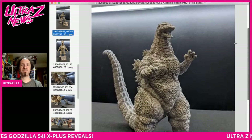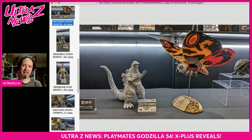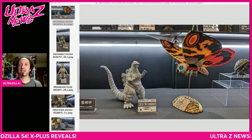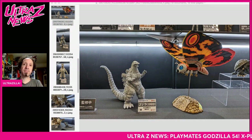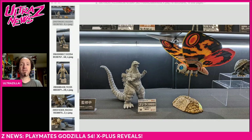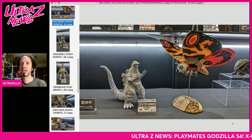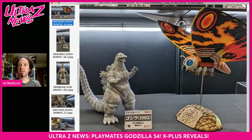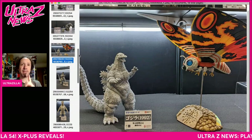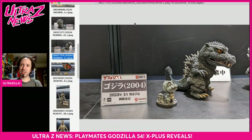That Mothra looks really big — it might be the angle. Shout out to Gonzalo Colarte — he was on site at WonderFest and took all these pics, sharing them on the X Plus Kaiju Collectors Club community on Facebook. Go join up if you love X Plus stuff. That Godzilla looks a little small to me, but Mothra and Battra were huge in that movie. Now, some things I'm really into: the D4 Real line.